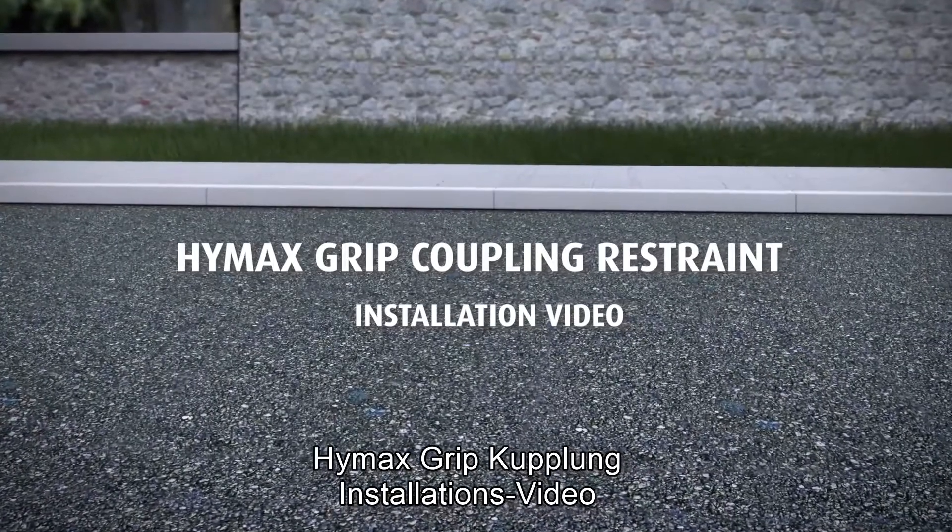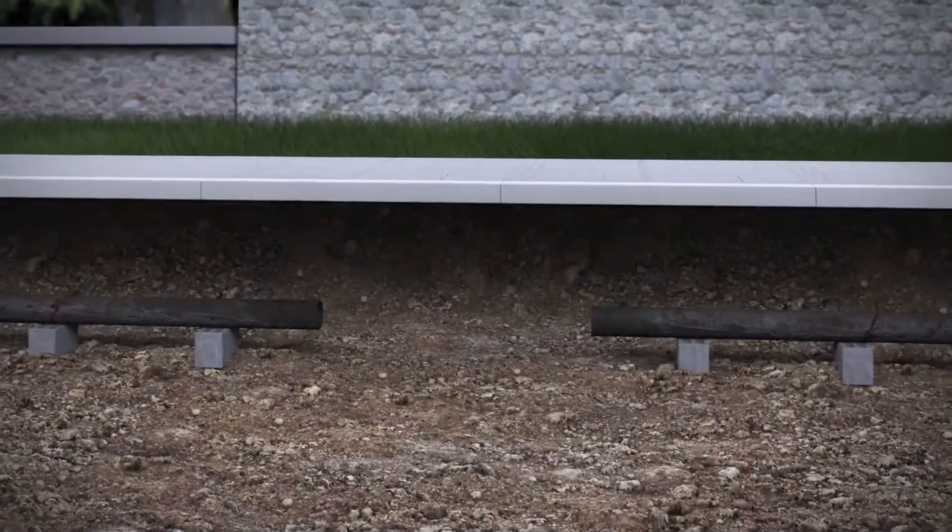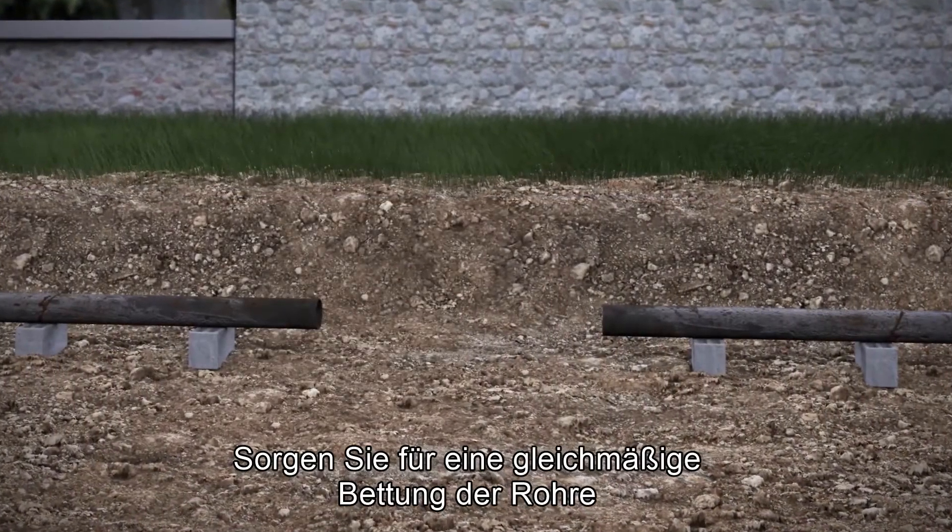HiMax grip coupling restraint installation video. Make sure that the pipes are properly supported.